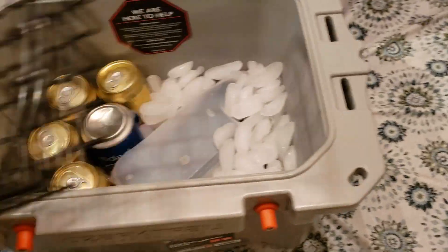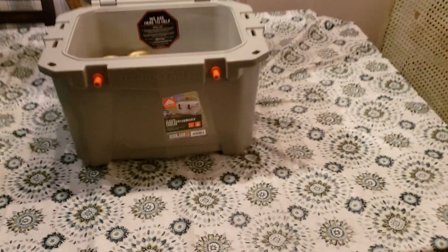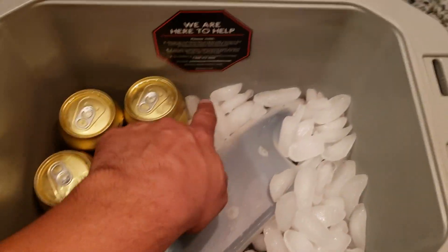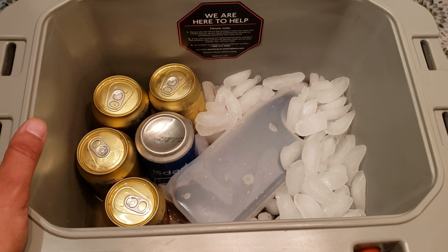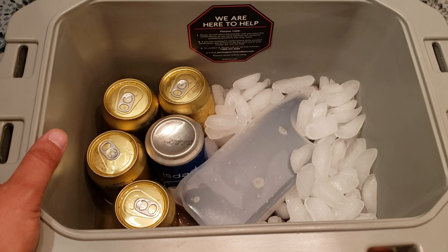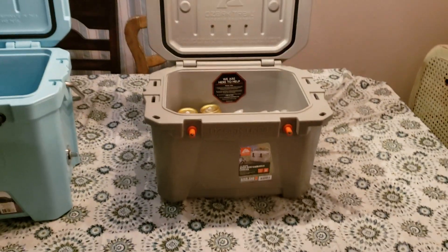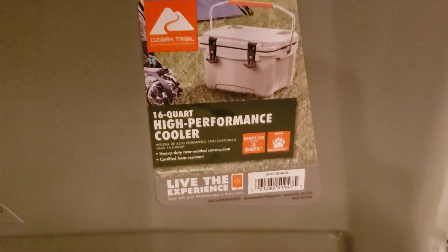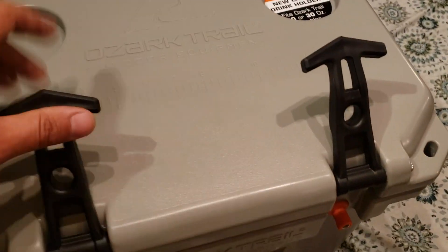So far with the ice in this, I just put regular cubed ice from the house. I got about almost five and a half days of ice right now — five and a half days. That's really nice.